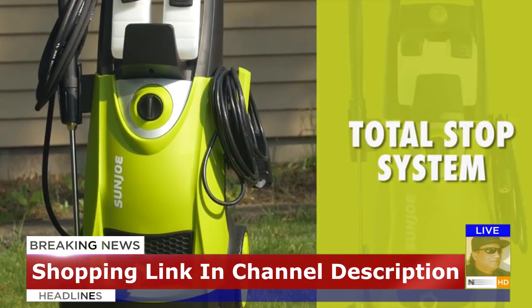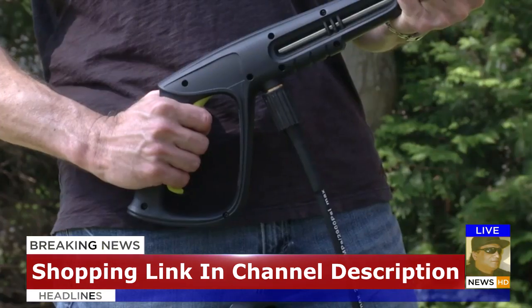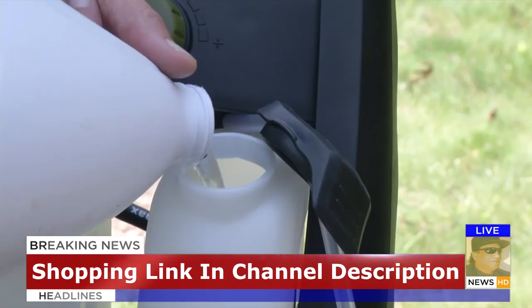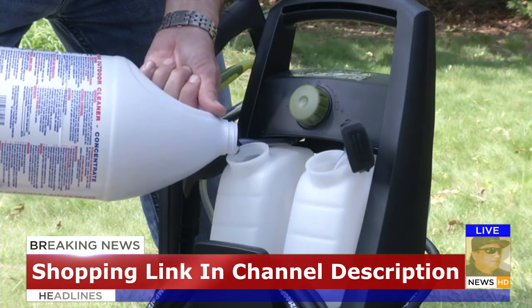Clean smart with Pressure Joe's built-in total stop system to save energy and prolong pump life. Mix it up with 2 onboard detergent tanks — fill one with this, another one with that.